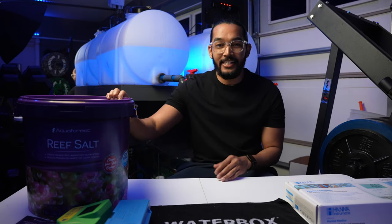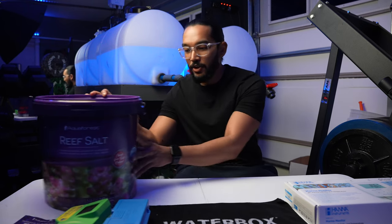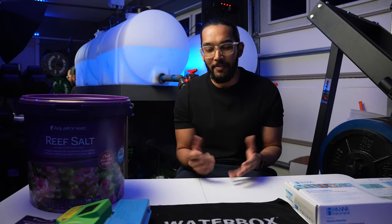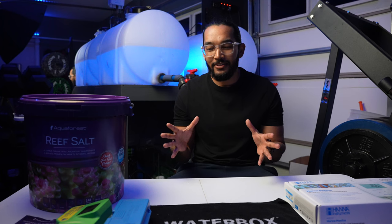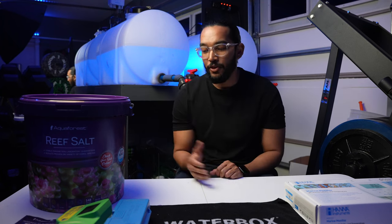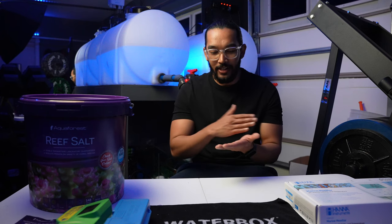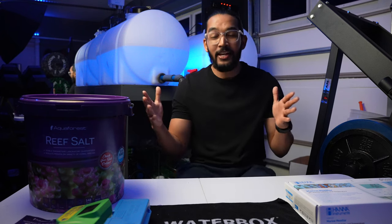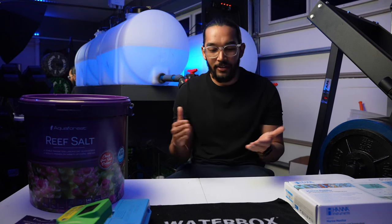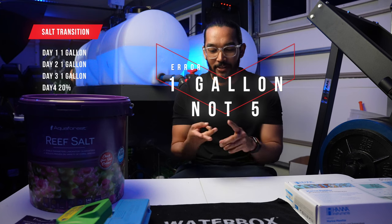I did switch over to the Aqua Forest Reef Salt. I was going to do a whole video on how to do that, but I felt like it wouldn't be that interesting to show water changes. So what I did was throughout one week, I did five gallon water changes pretty much every day for three days straight.